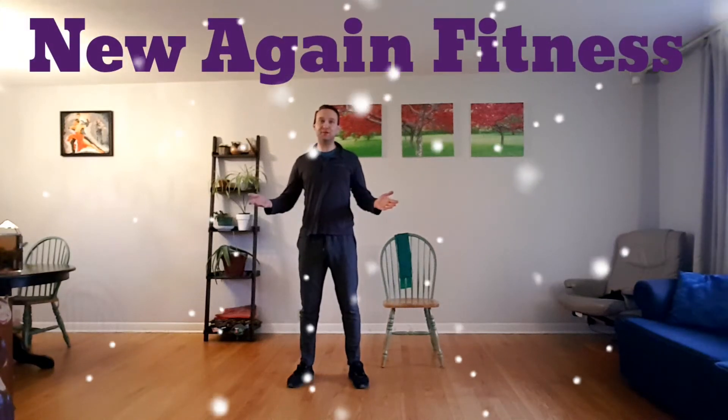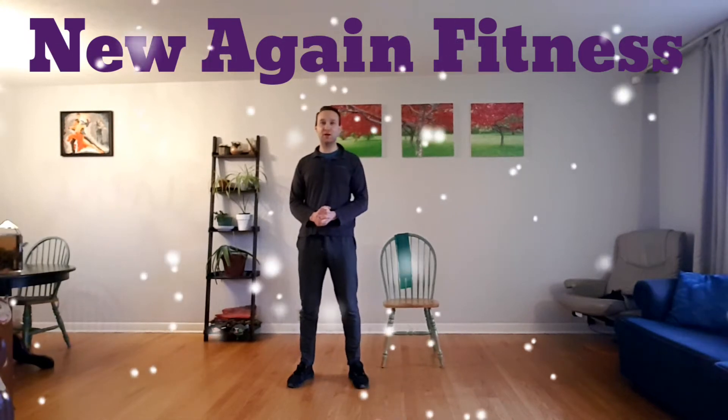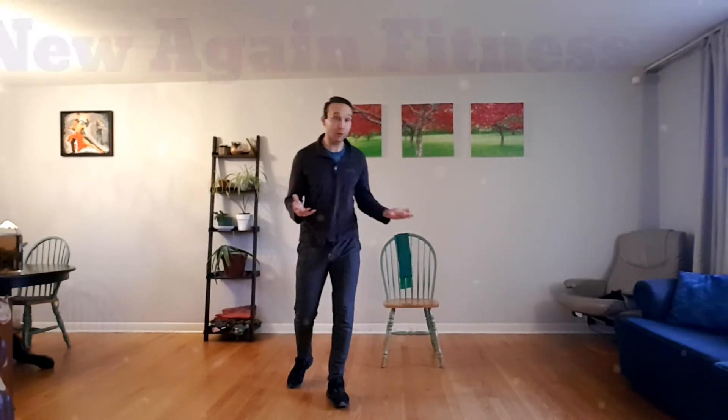Good morning, good afternoon, and good evening everyone. Welcome back to another one of our workouts from home. Today is the second workout of the week, which means it's upper body. I don't think I have anything else to tell you for the day, there's no new news, so we're going to go ahead and get started with some neck and shoulder warm-up exercises.